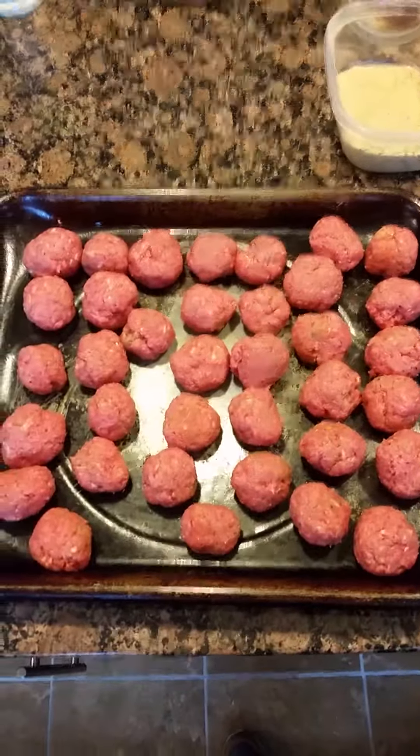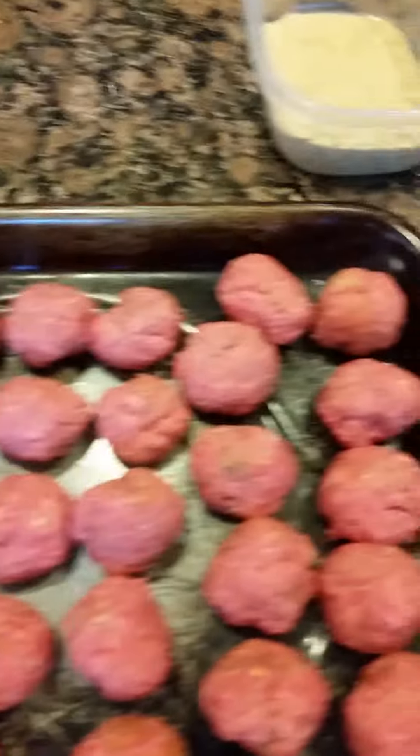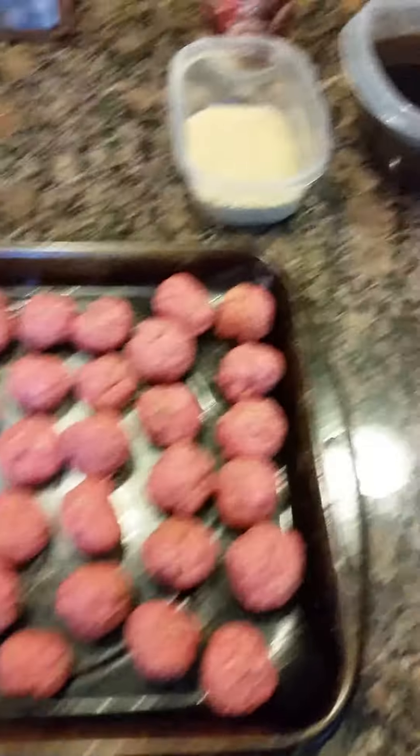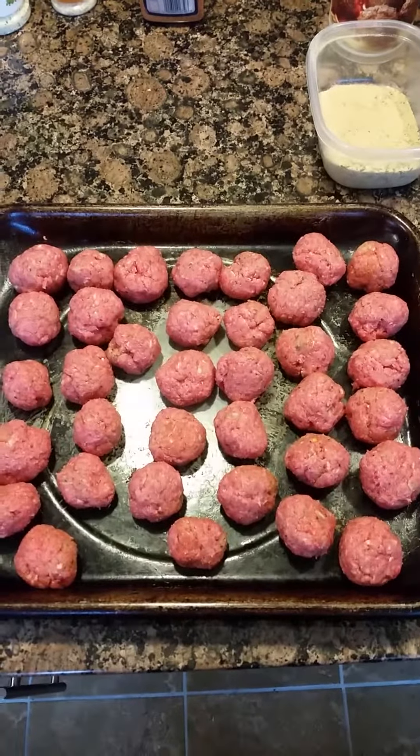You're also going to need some minced garlic. Our meatball mixture is ready — we have 2 eggs in here. For every pound of ground beef you want 1 egg, so with 2 pounds we have 2 eggs. I've added all my seasonings and a half cup of Italian breadcrumbs. We've formed the meatballs into a nice medium size, and we're going to put them in the oven at 350 and let them cook.